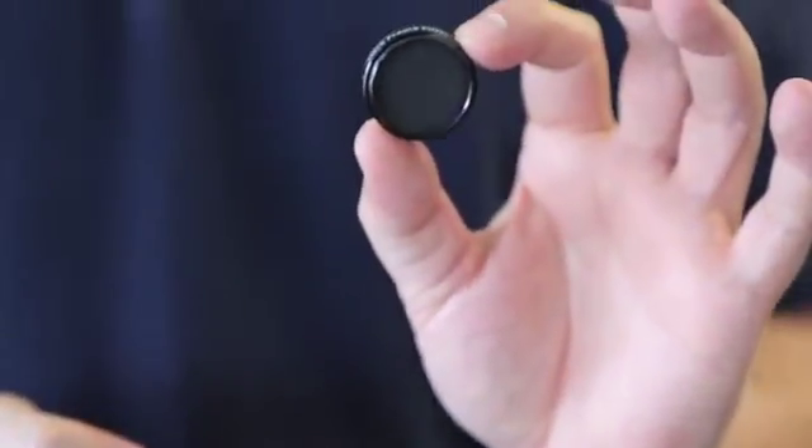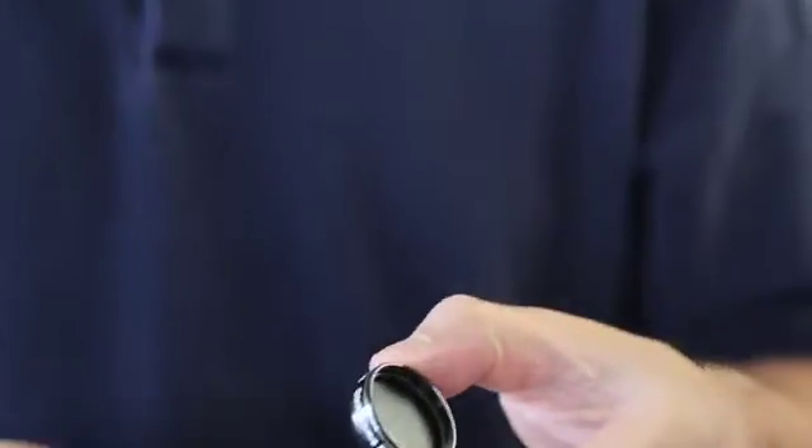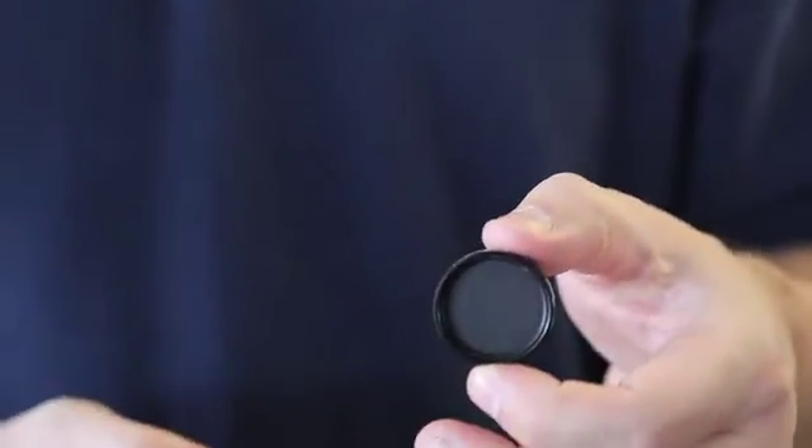It's designed for astrophotography when you're using cameras that don't have an internal shutter — for example, the Orion Starshoot, the G3, or the Starshoot All-in-One. Those are small cameras without internal shutters.